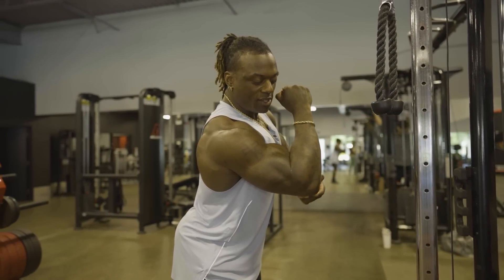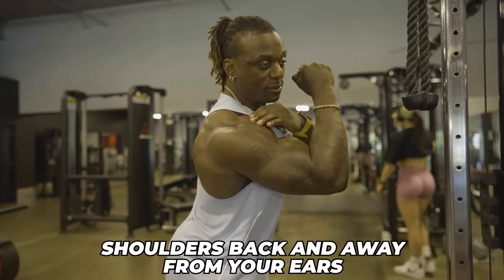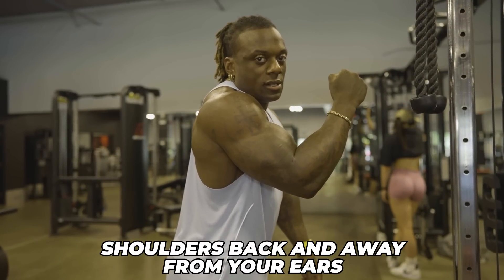As soon as I do this — shoulders down — there's still tension on my triceps. As soon as I do this — shoulders up — tension is gone. Shoulders down. And that is it for the video.